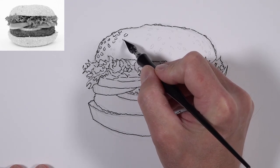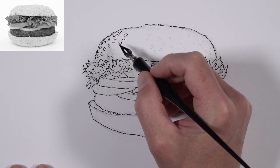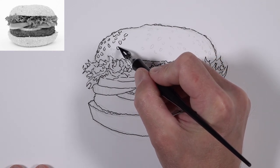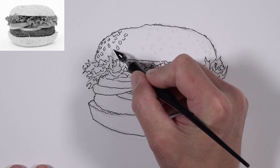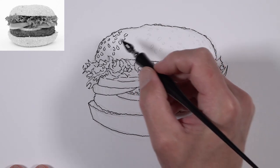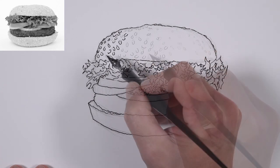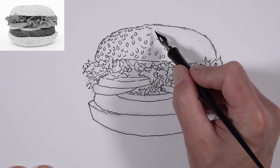Using the larger nib, we'll define some of the sesame seeds. Since our light source is originating from above, we're going to allow the line to be a little more defined on the bottom portion of some sesame seeds. For the most part, we're going to allow that contour line to be clearly defined on the bottom — this will give us a hint of shadow.